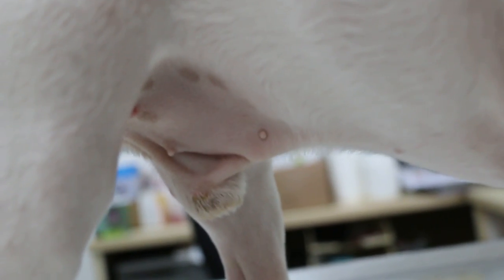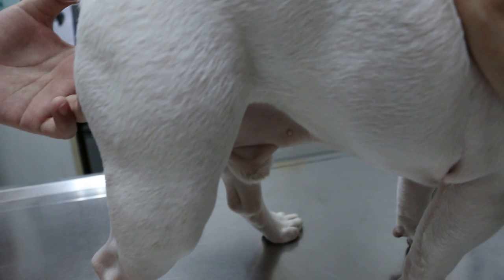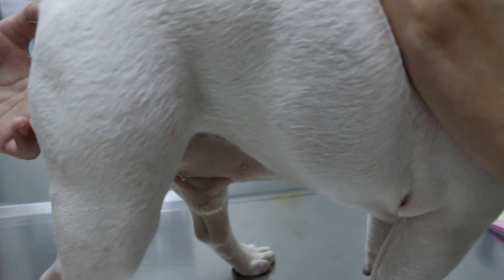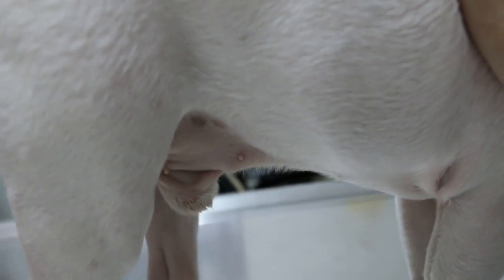I have one case — the dog is quite old, about 14-15 years old. It hangs to the floor. They did an operation but this one needs the wire mesh because if you just stitch it up it doesn't work. So they didn't want to do a second op.